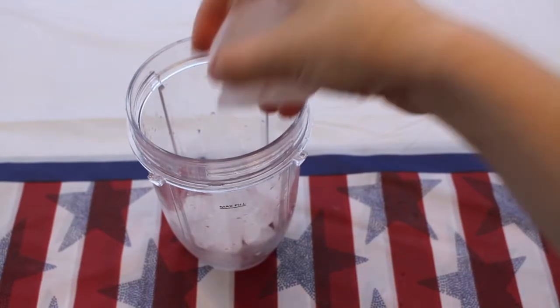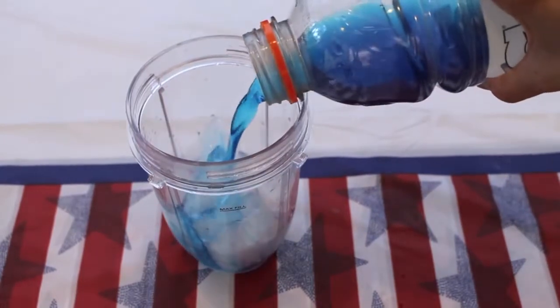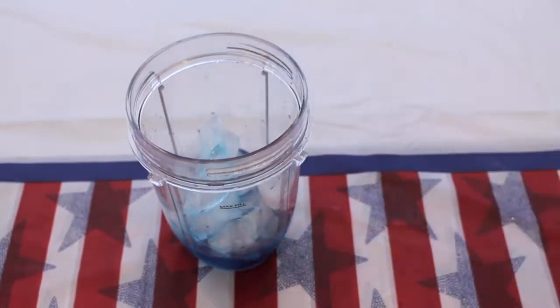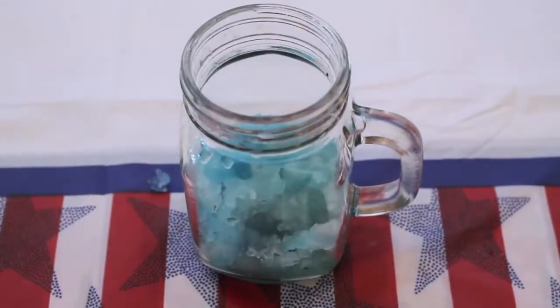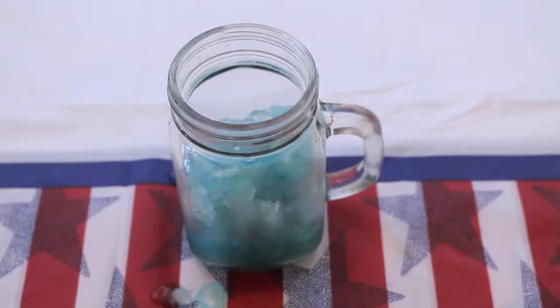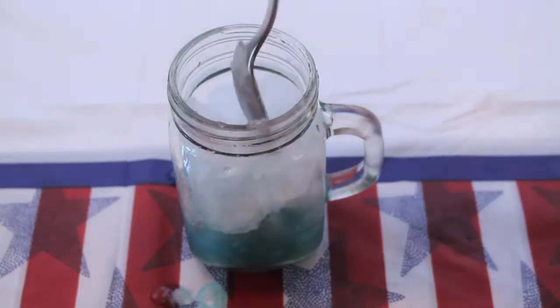This next treat, the slushie, is a huge hit with kids and it is so super easy to make. All you need to do is add some ice into a blending bottle, add a blue colored drink, blend it all up, and then add the slushie to the bottom of a mason jar. Repeat this step with a white colored drink and a red colored drink. Layer the slushie blue, white, and red — and that's really all there is to it.